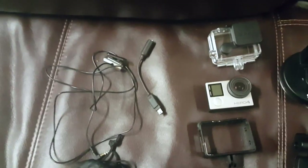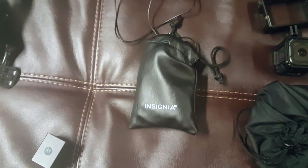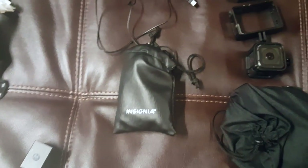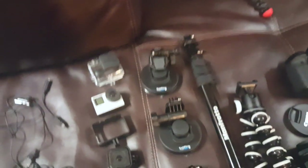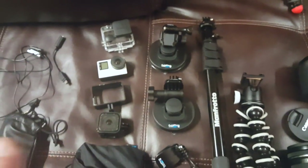This is a ridiculously long lavalier mic — I'm bringing it because you just don't know when you might need it. The two main mounts I'll probably be using with the GoPro are these two suction mounts, which I'll basically put up on the windshield — one on each side — to grab different driving footage.